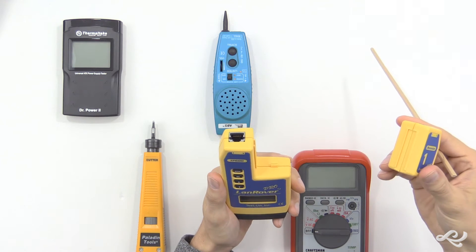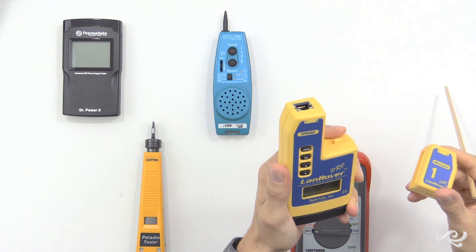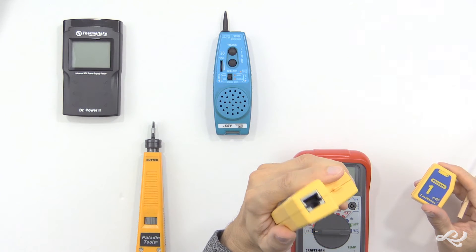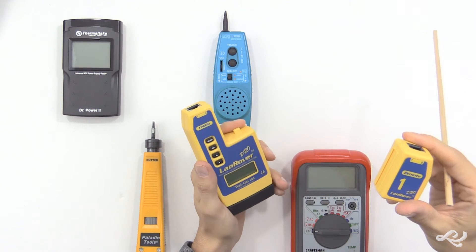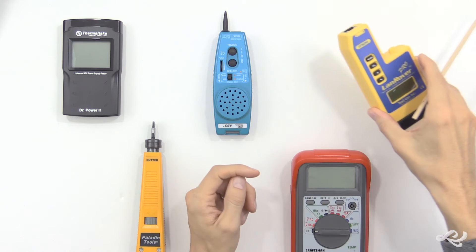Basically your terminator would go on one end, and usually I would use this terminator at the patch panel in the server room, and then go around the office with the tester and connect this end to the RJ45 jacks, and it would automatically see this guy if it's wired correctly. This will tell you all of the individual pins and if they're wired correctly.